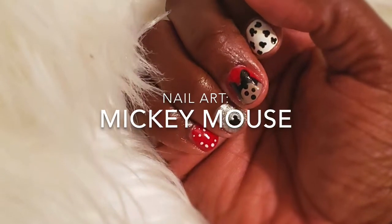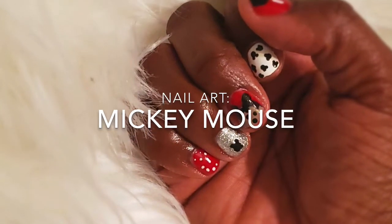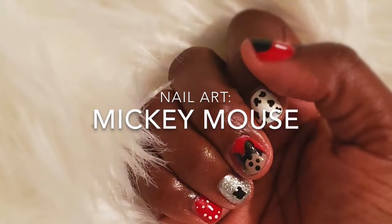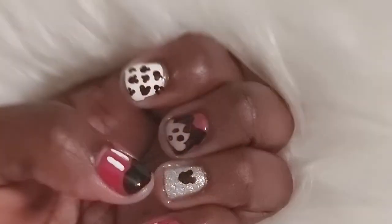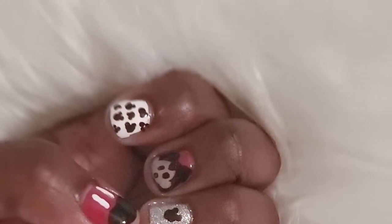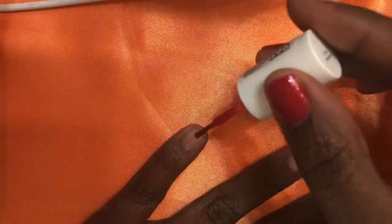What's up, my Easy Bakers! Today I'm going to show you how I did my Mickey Mouse inspired nail art. I did not come up with this myself — I'm going to link the person in the description box that inspired this look. She does a wonderful job, and this works for short nails like mine.